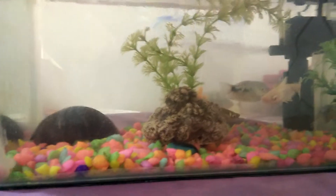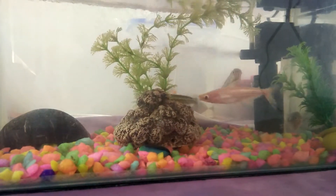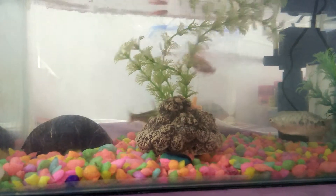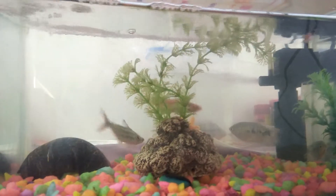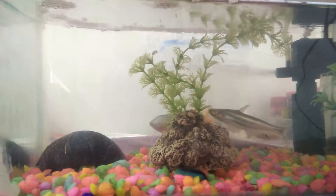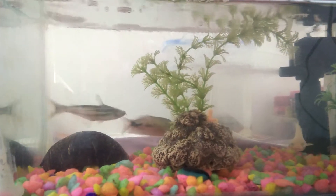In the last video you can see the fish breeding. We have to take a look at the fish, and you can see the fish breeding.